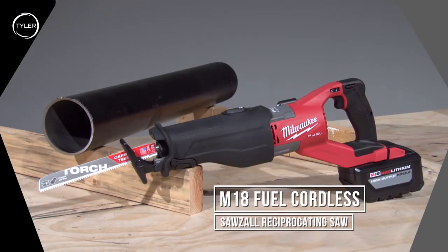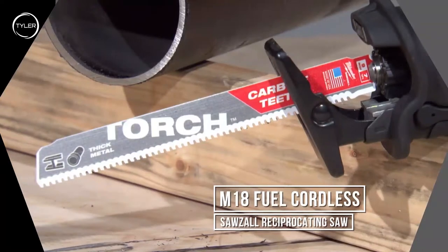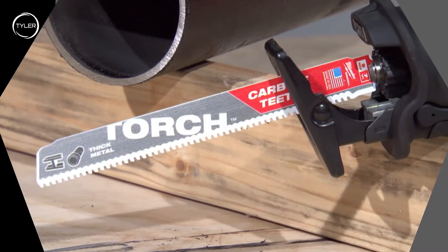This one's equipped with a carbide tooth blade that's used for cutting thicker steel. You want to use this sort of tool whenever you're in a tight access space like a remodel.